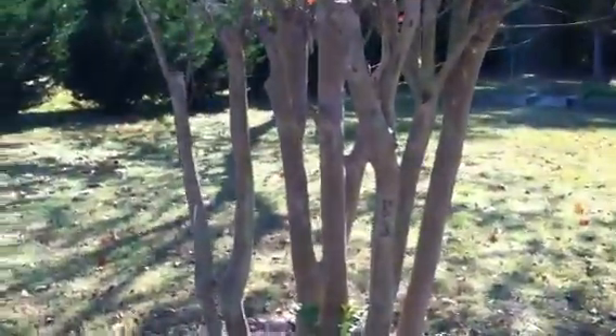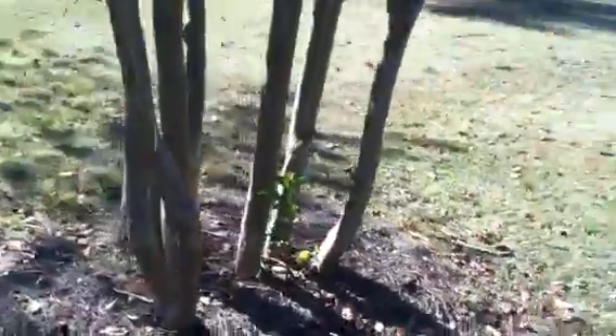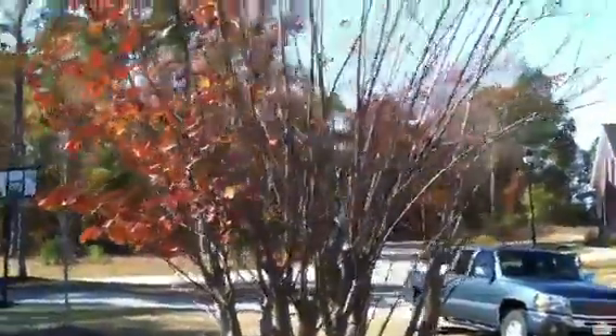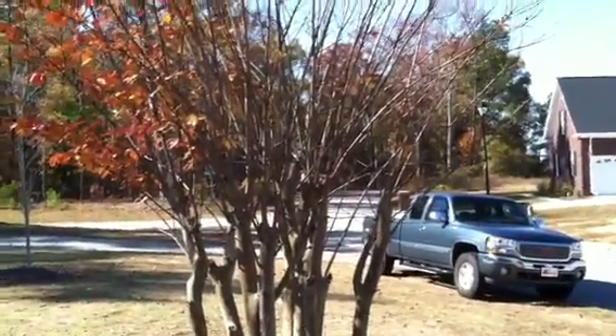With that crepe myrtle tree in the front, you can see this is an older crepe myrtle. This one right here actually came from a friend of my mom's — she had this growing right next to her house, and it had grown so close to the house and so big, so fast, she couldn't keep it off of her roof.